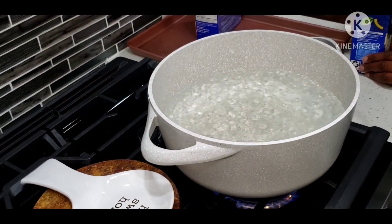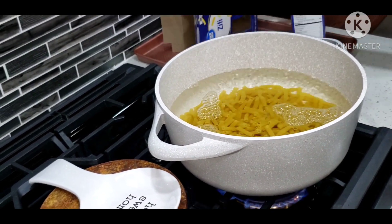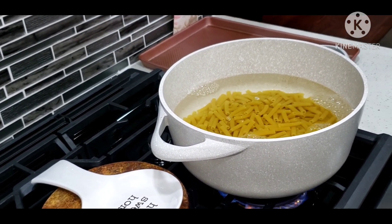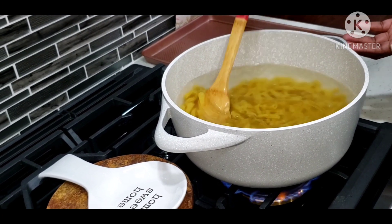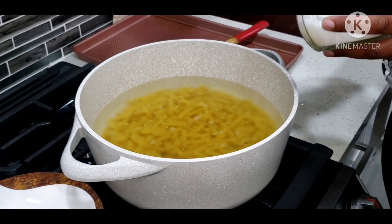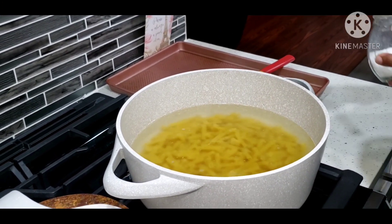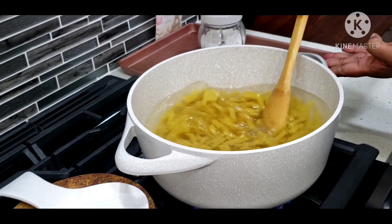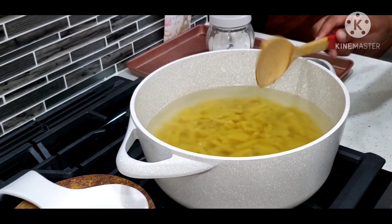So the water is at a rapid boil. Go ahead and put in your pasta — I'm using ziti for this recipe, about one and a half boxes. Be sure to stir so the pasta doesn't stick together. Add some salt. Don't cook the pasta all the way — just right before it's ready, take it off and strain it because it's going to finish cooking in the oven when it's being baked.